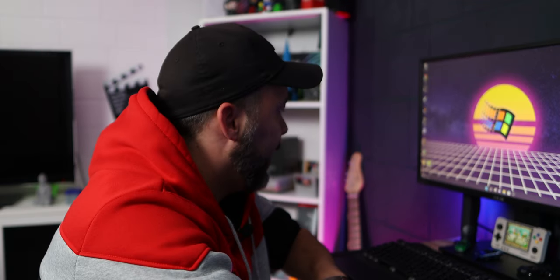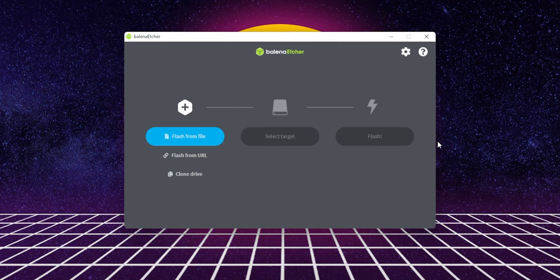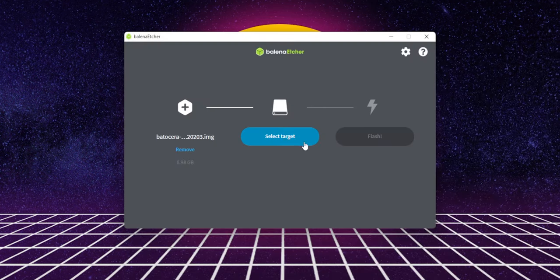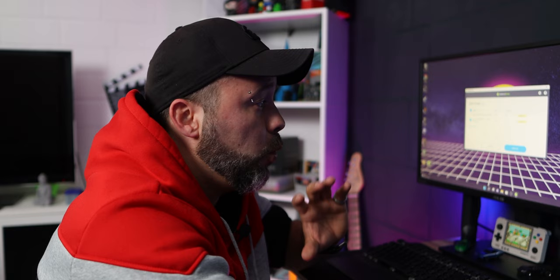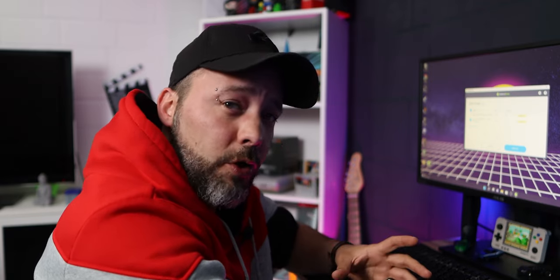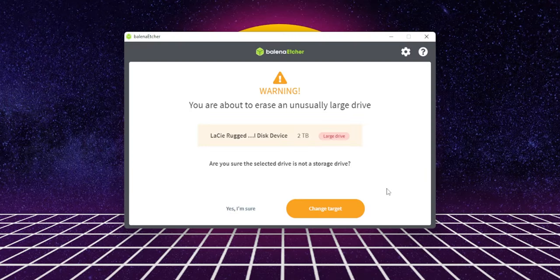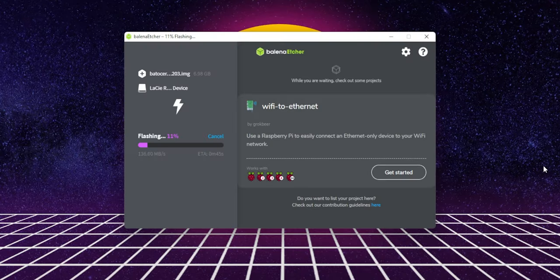Now open Balena Etcher. When you see 'Flash from file,' click on it and select the downloaded Batocera image file, then click Open. Now select the target. Be really sure that you choose the correct drive where you want to install Batocera, because it's going to delete everything on it. If you have more hard drives connected to your PC, double-check you're using the correct one. Select it and click Flash. If you're using a really big drive, it will give you a warning — click 'Yes, I'm sure' and the process will start. Now just sit and wait until it's done.